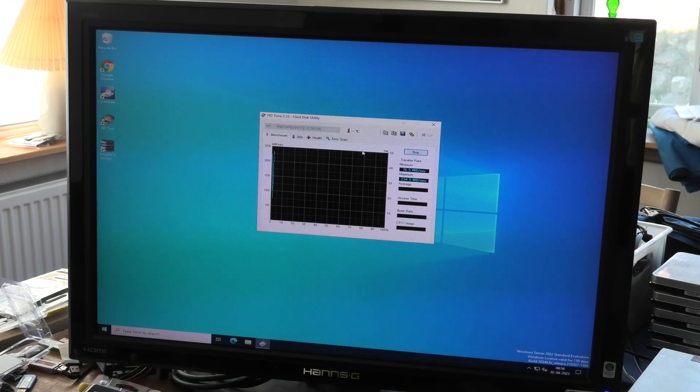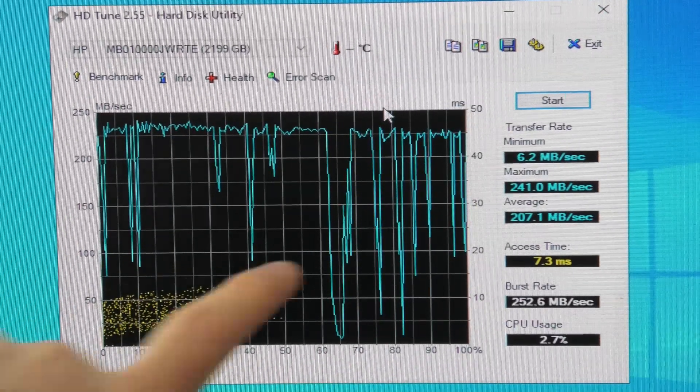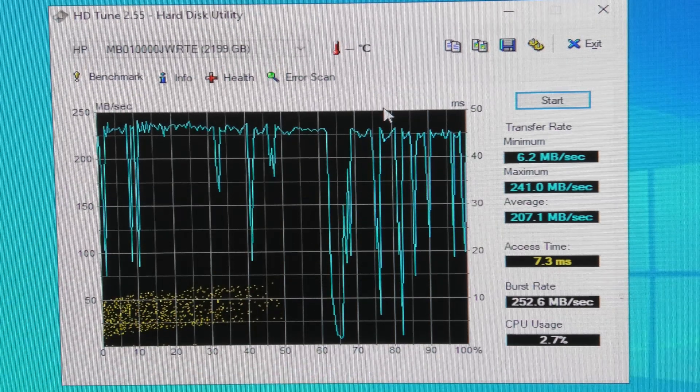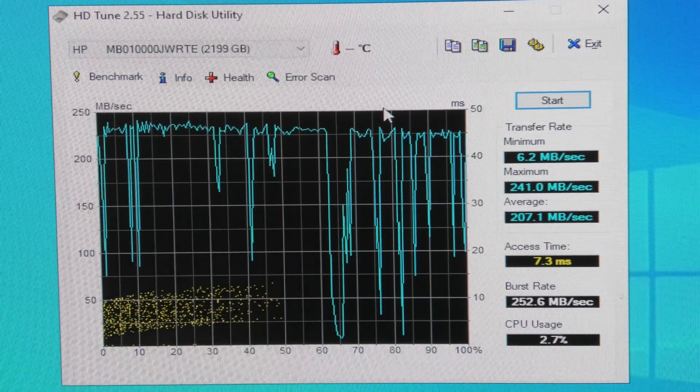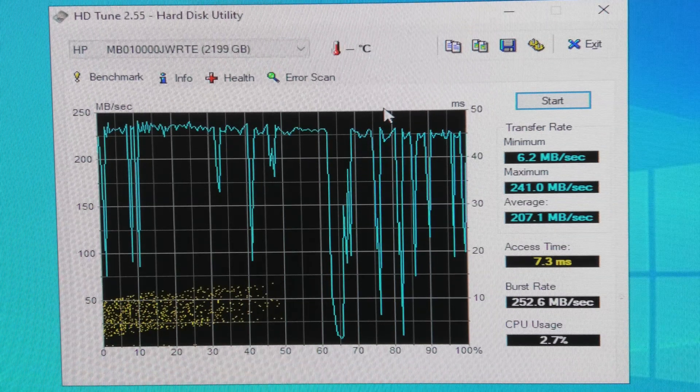And it shows more or less the same thing as we saw in Linux. Okay yeah, it's clear to see that this isn't doing very well — it's all the way down to 6.2 megabytes per second, scratching the bottom down here. So yeah, that's not a very good drive.